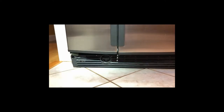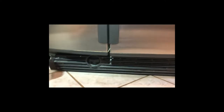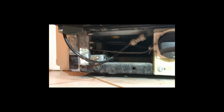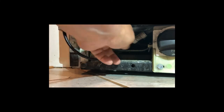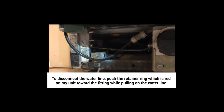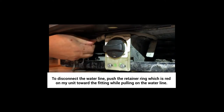Here we are at the bottom of the refrigerator and you can see there's a skirt along here. This is where the water filter goes in and out. I think we just pull this — it's already dislodged on that end — pull this end off. So there's the water line. There's the connector. I'm going to disconnect this from there.